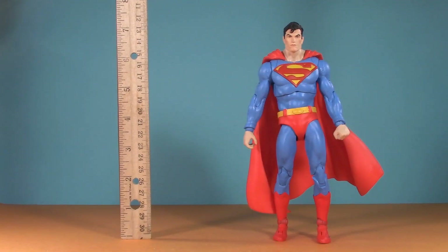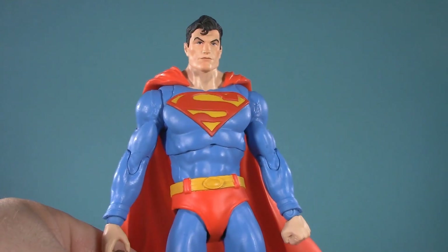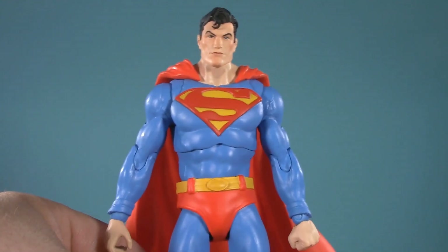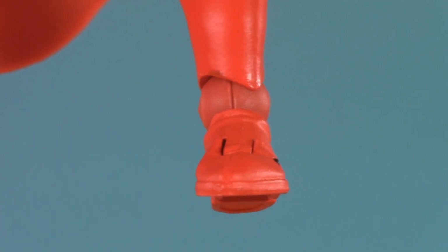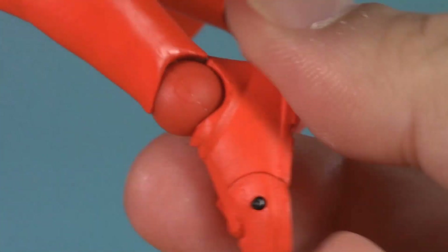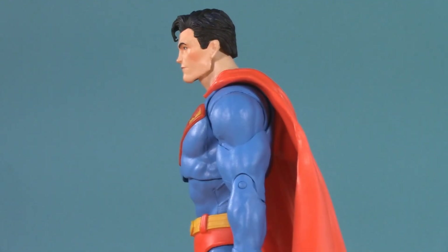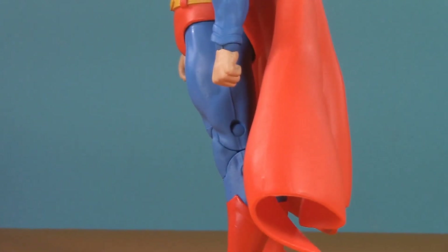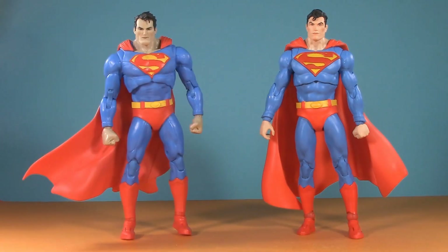Moving on to presentation. Superman stands at 7¼ inches, whereas Atomic Skull stands at 7½, with the fire bringing him to 8 inches. I put the word 'stands' in air quotes because this figure is very difficult to keep on his feet. The problem are these ankle balls — not only are they mismatched and ugly and out of date, but the detents are particularly tight, and have him leaning either too far forward or too far back. At least when he's leaning too far forward, the weight of his cape balances him, and it's baffling because that wasn't a problem I had with the first release of this figure.